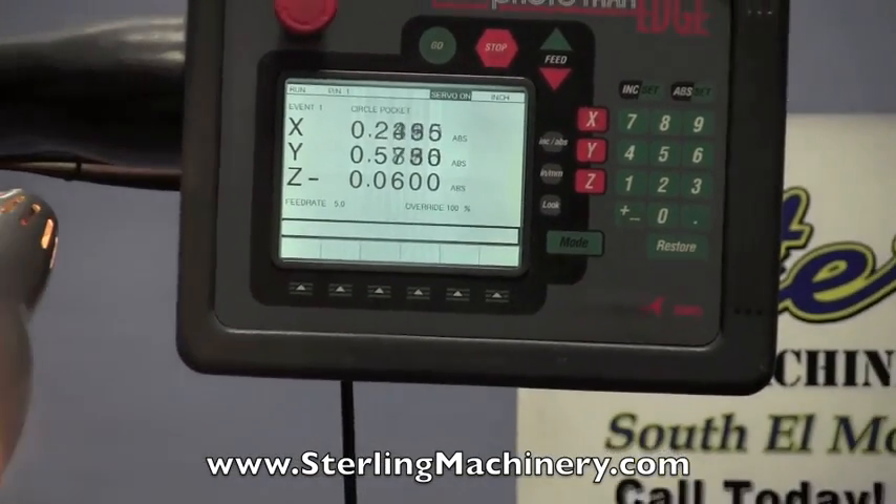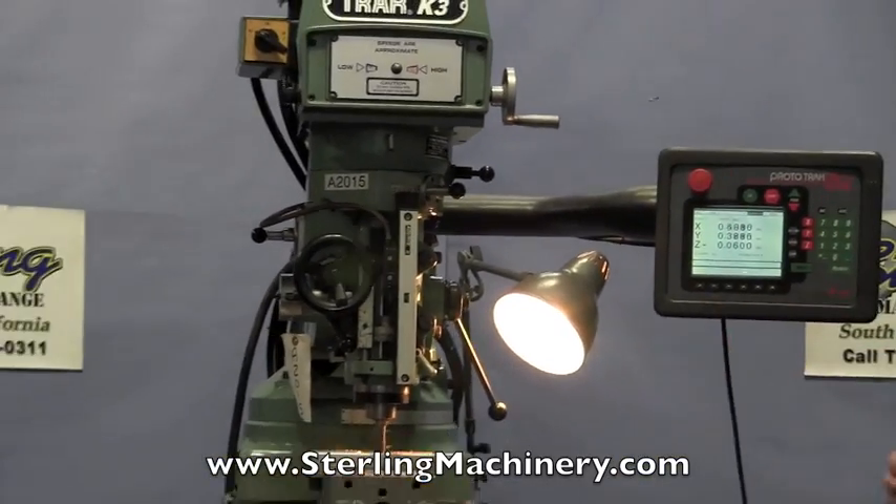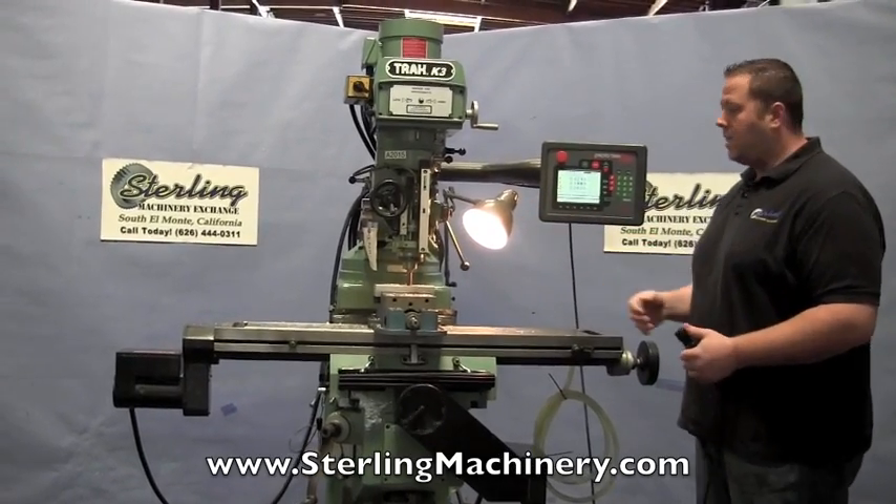We carry all types of mills — manual mills, Bridgeport CNC mills. We get these sometimes in two and three axis, so you could have the third axis automatically power down for each move.